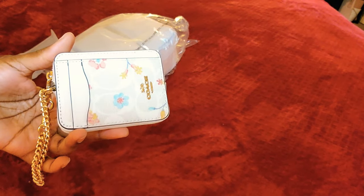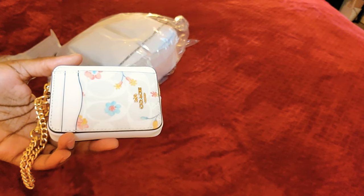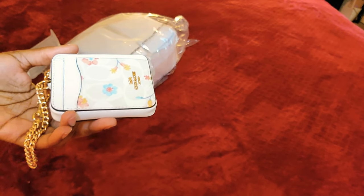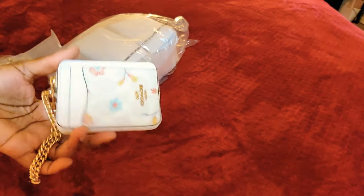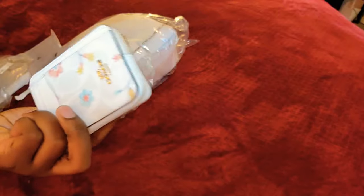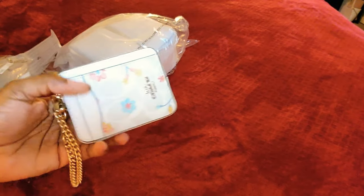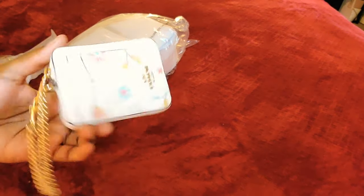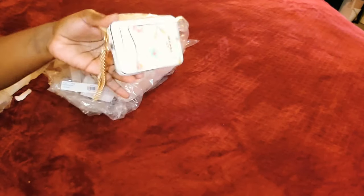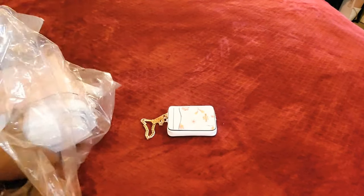I always have a matching wallet with my bags most of the time. I probably have one or two bags without a matching wallet, but most have one. This is a good little white wallet with just a little bit of colorful design to give a pop of floral color to whatever you pair it with. It was just a good buy for a white wallet, and it has a little gold to it, which is cute.